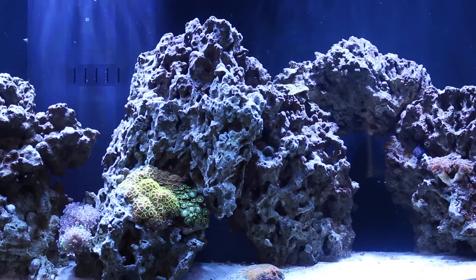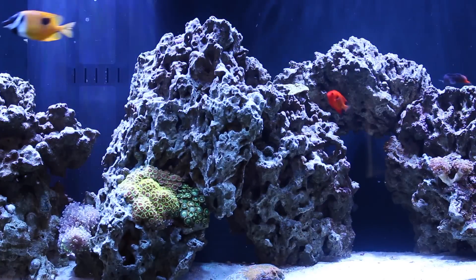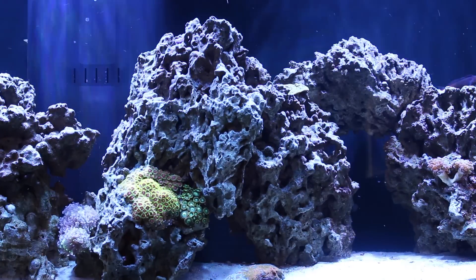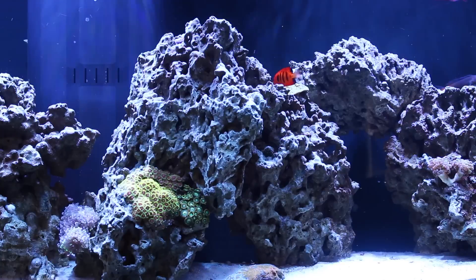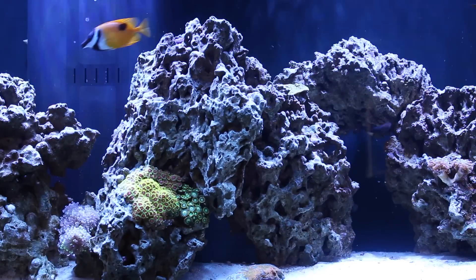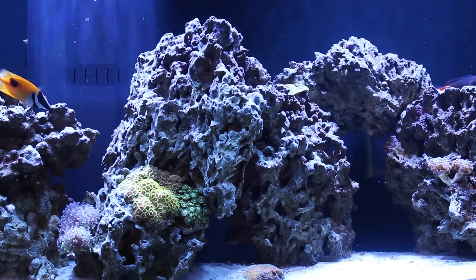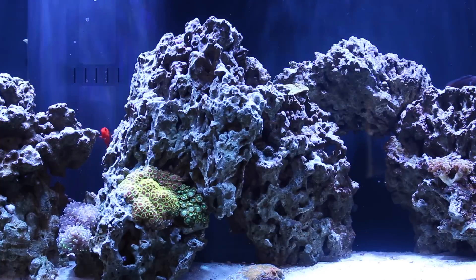Then I started seeing a weird algae that coated all of the live rock, which progressed into bits of hair algae, and then progressed to pretty much the lower half of all these rocks covered in hair algae — where the corals aren't positioned. At that point I had the refugium going with chaetomorpha, had the GFO going, and was changing out the GFO at least every water change. I was doing weekly water changes — a little more aggressive than I wanted, but just to export nutrients as best I could.